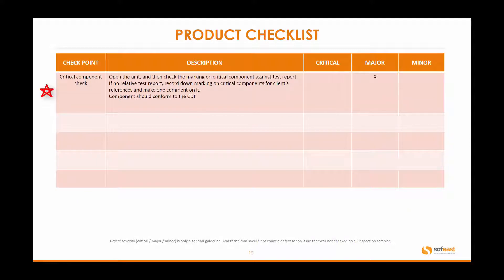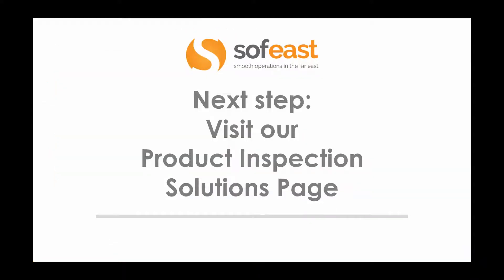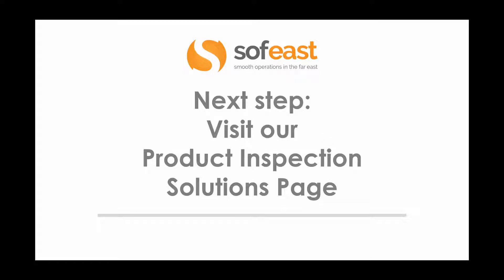For critical component checks, we open up the product and check against the product specification data sheet to verify that each critical component is as specified. With that in mind, visit our product inspection solutions page, check out which solution you need from an inspection point of view, and follow the steps there — there's a link right below this video. Sofist has a vast amount of experience; we are on the ground in China with technicians and field engineers who know LED products inside out. Thanks for listening — my name is Paul Adams from Sofist Ltd.